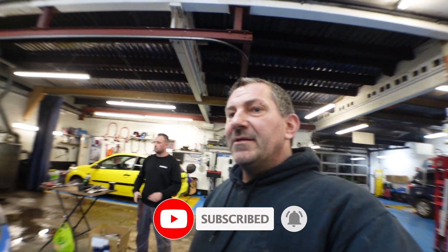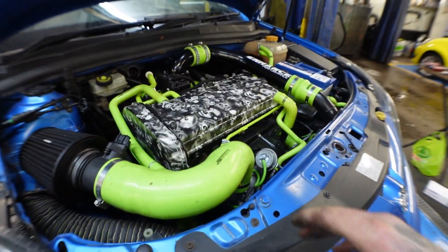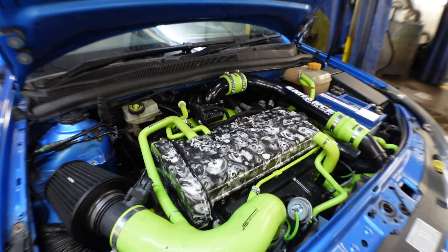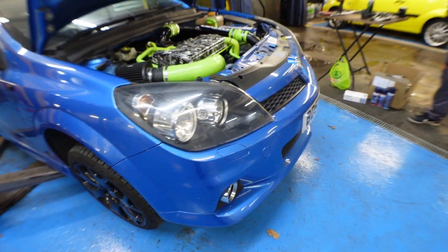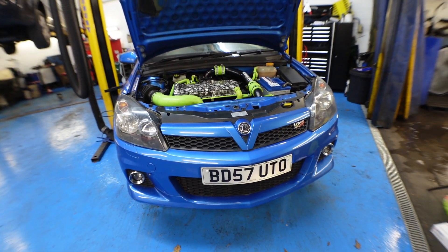First protocol is to start stripping off all the bits. We're going to start taking everything off: battery off, getting all the bits and bobs out of the way, strip all the front grille off, bumper off, wheels off, get the dry shafts out, strip the cooler off, drain all the oils, water, etc.